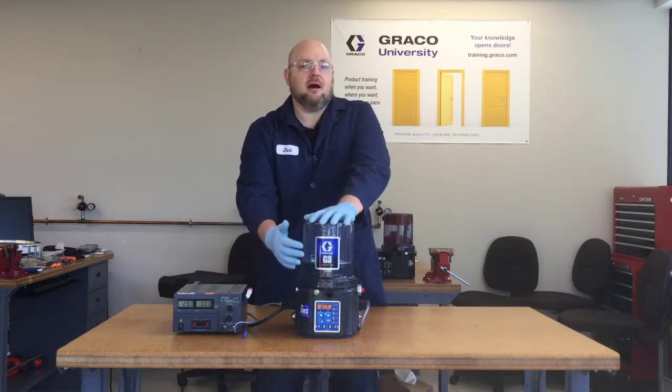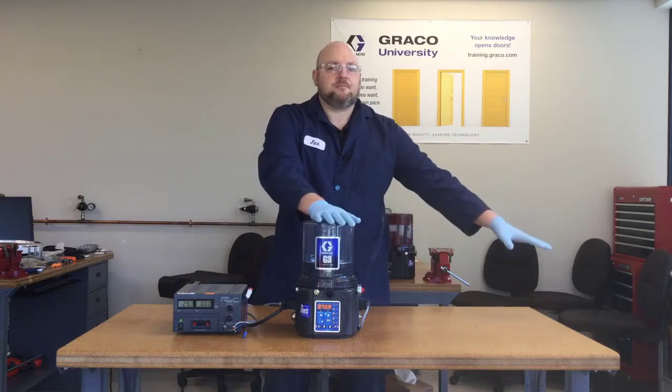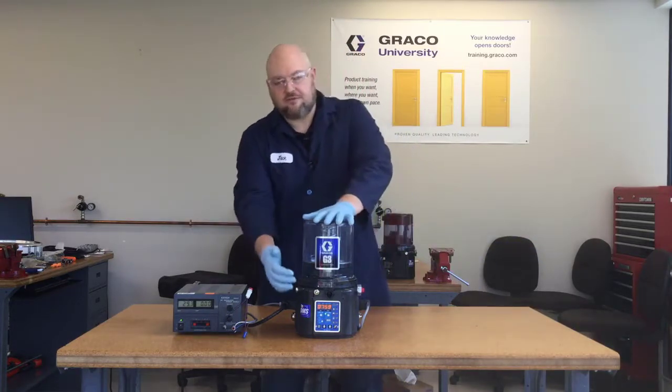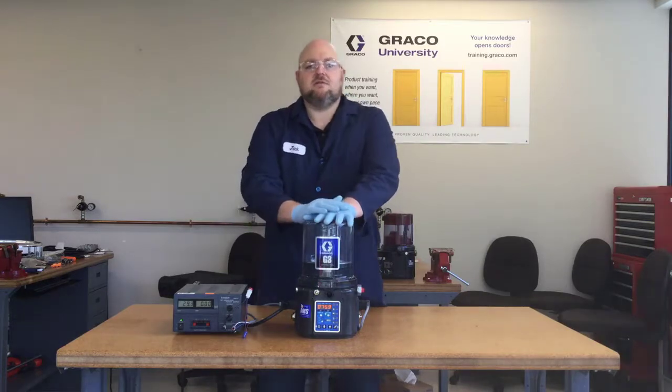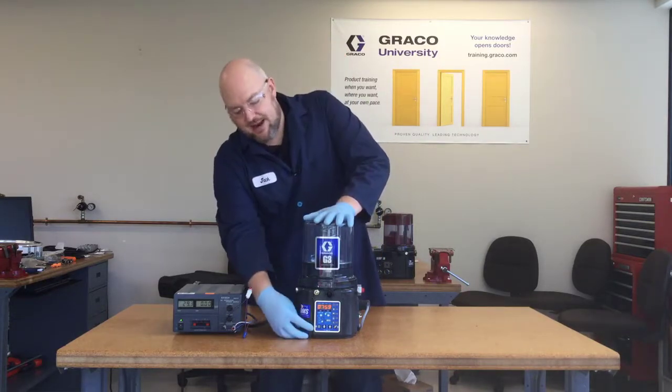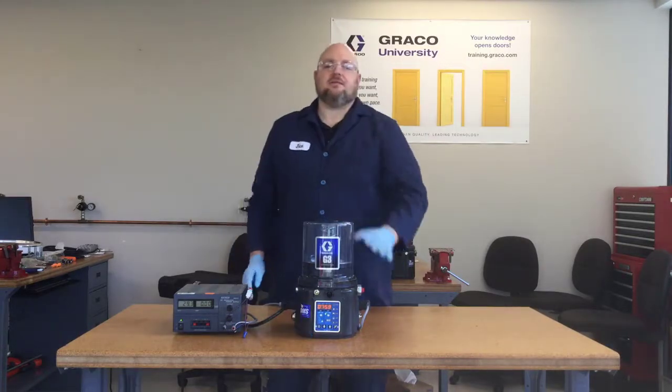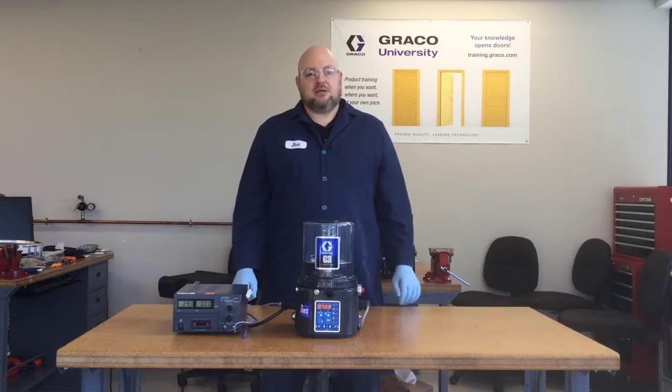Again, when that pump is counting up — whether we're talking about clearing a blockage from a cycle fault or refilling the reservoir for a low level fault — once you fix the problem, you have to come back here and hold down this reset button for a few seconds to clear that fault. Then your system will resume normal operation.